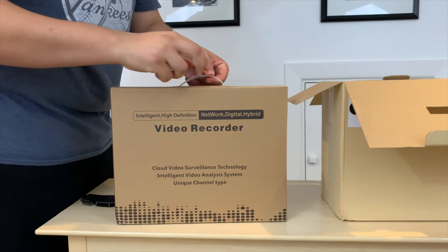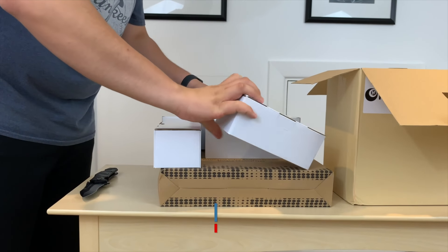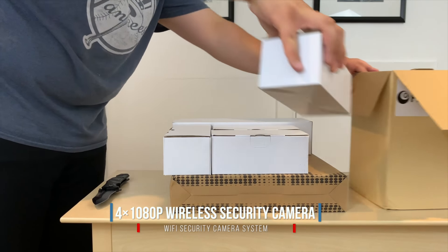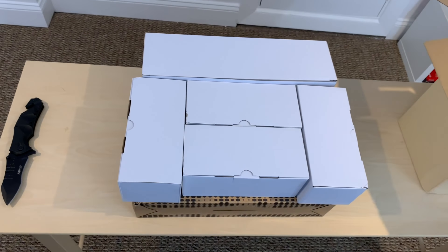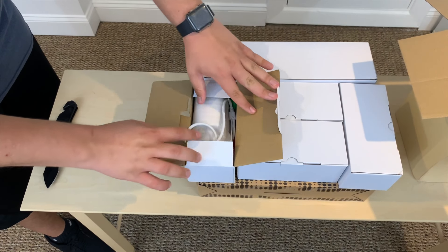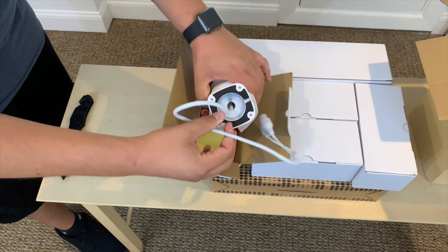First impressions when unboxing the security camera package is how organized everything is. It is separated into six different boxes. There are four boxes for the cameras, one box for all the extension cords as well as the power cords to operate the cameras, and then the final box, which is the biggest of them.